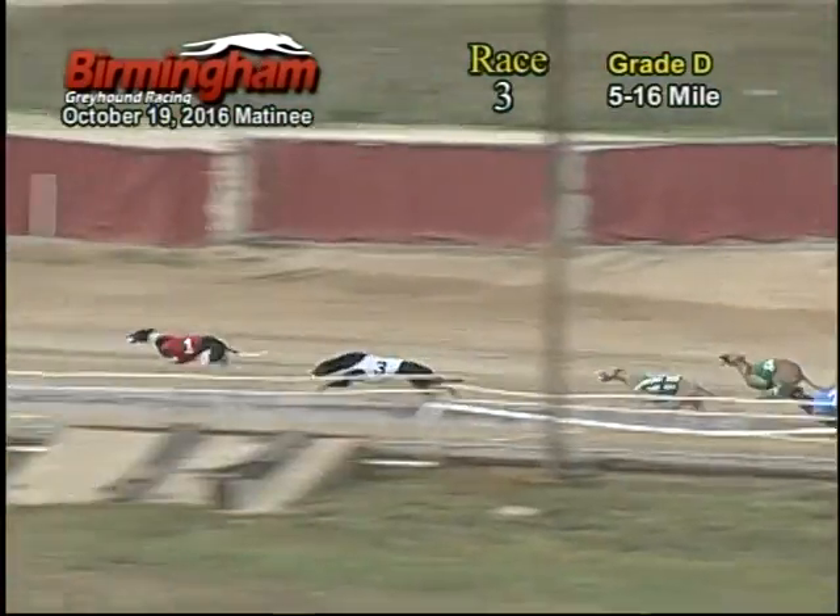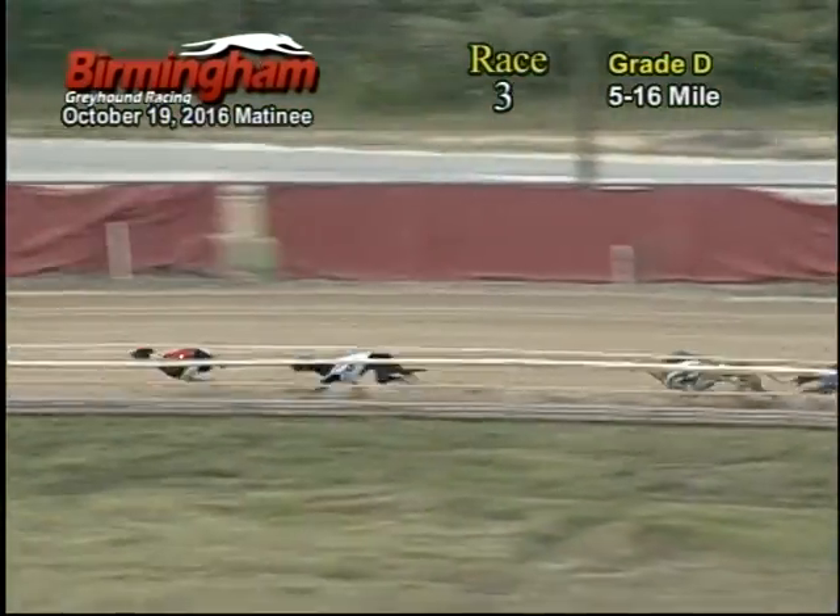And as they make their way around to the last and final turn, one holds on to that lead with the three on his tail, followed by the seven, four.